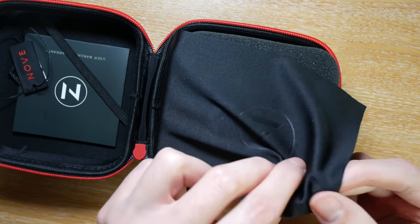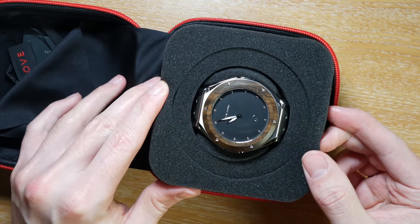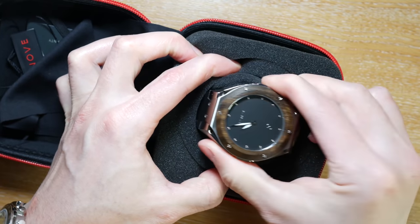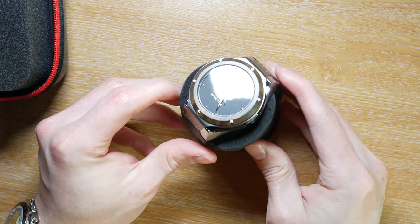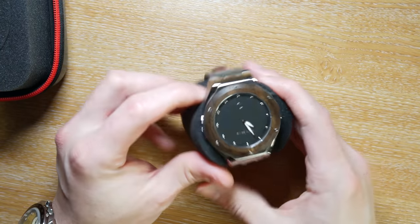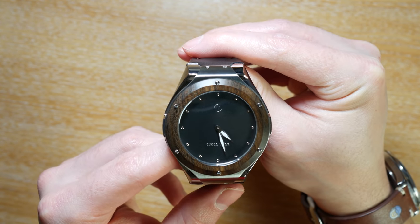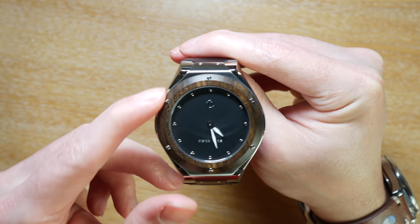The first thing you're going to notice is that it's a huge watch — 50.5mm. Personally, I'd say it's not really wearable for anyone with wrists under 7 inches. I think 7 inches is the absolute minimum you need to be able to pull this watch off, and even then it's just going to be an acquired taste of whether you think this is right for you or not.